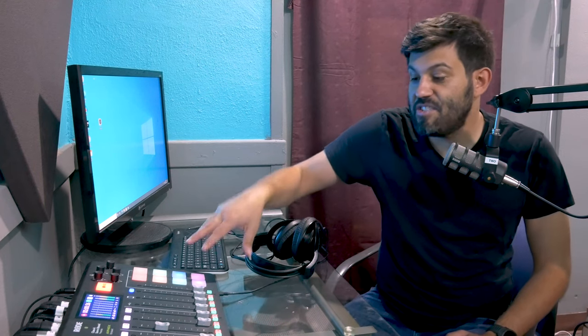The RODECaster Pro is a self-contained podcasting unit that has four different mics, as well as the ability to have a Bluetooth phone connected to it, a separate phone connected to it, a soundboard, and a bunch of other really cool stuff to help you create a really great sounding podcast. So let's get started.